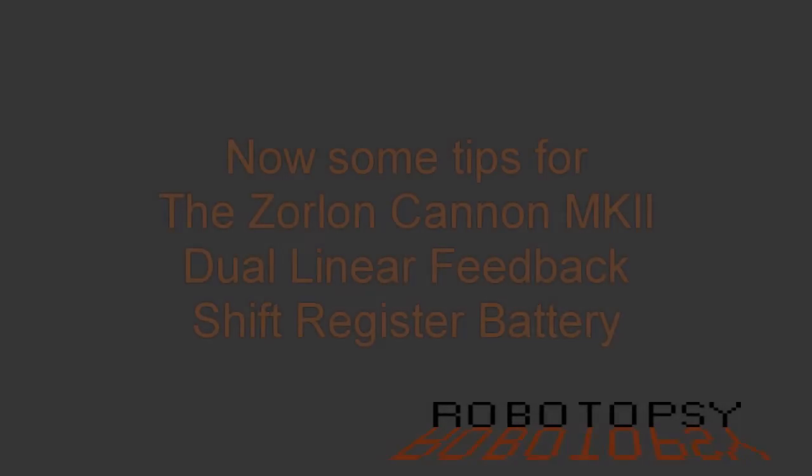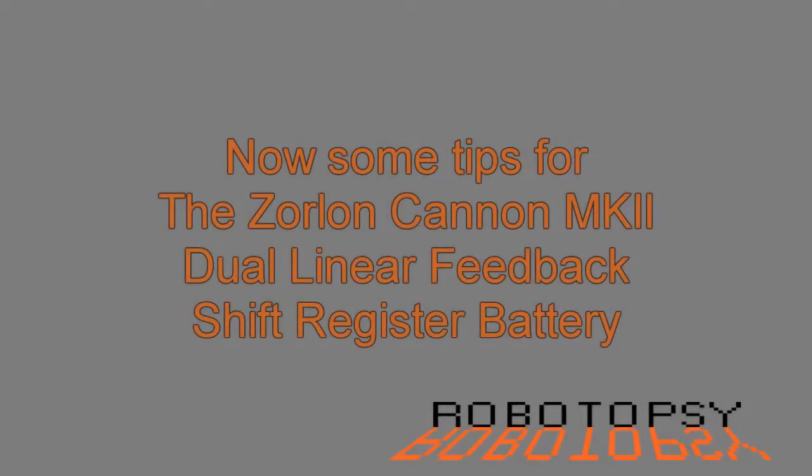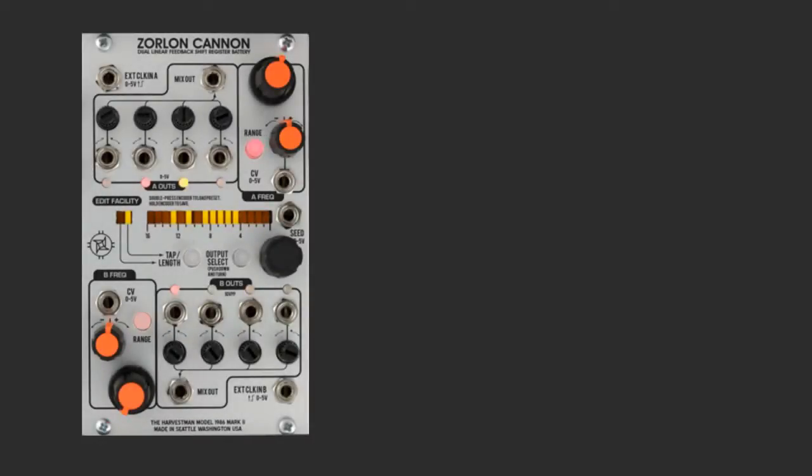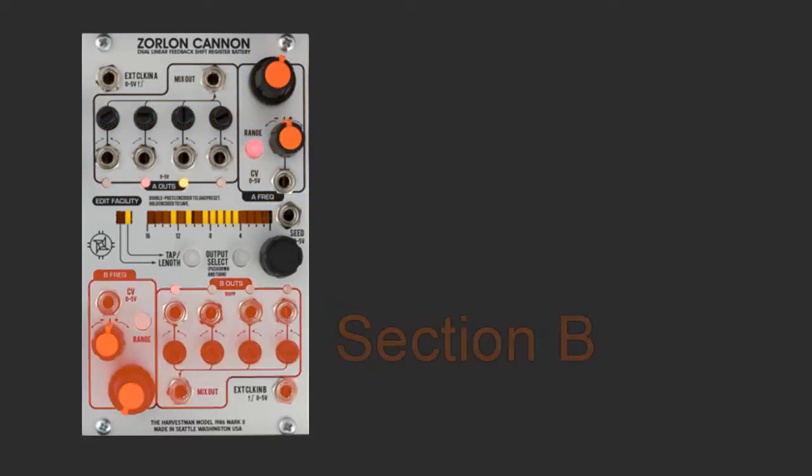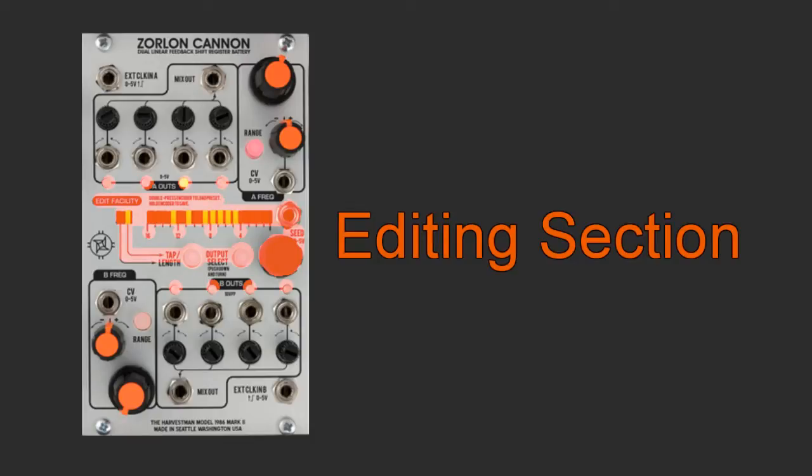Some tips for the Zorlon Canon MkII Dual Linear Feedback Shift Register from The Harvestman. The Zorlon Canon MkII is divided into 3 sections: Section A, where the outputs are optimized for gate generation; Section B, where the outputs are designed for audio signals; and the editing section in the middle, where all 8 outputs can be edited individually.